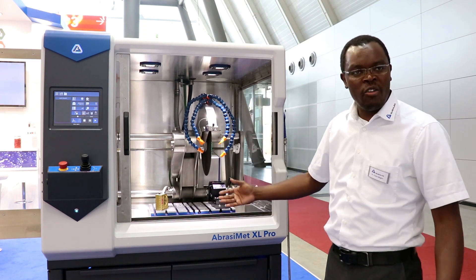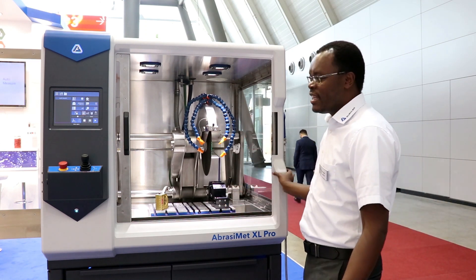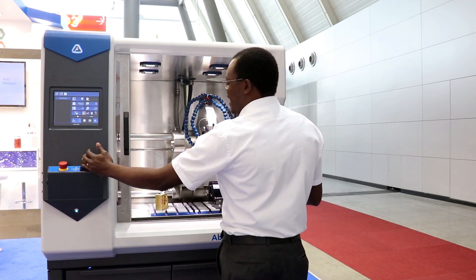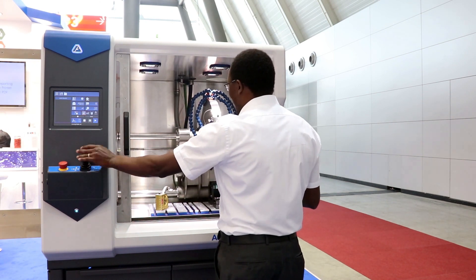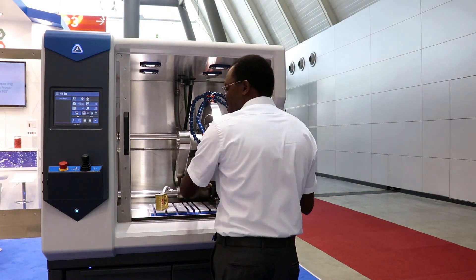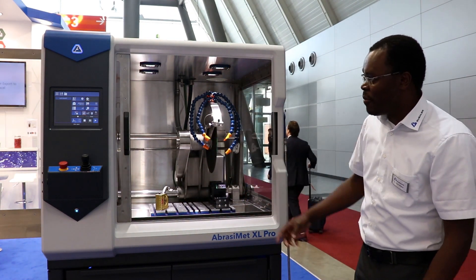The machine is capable of multi-axis sectioning in that you can move the blade in the X direction. You can also have it in the Z-up movement, but also the ability to move in the Y direction on your table.